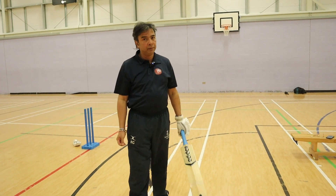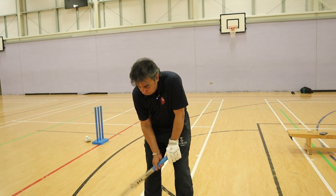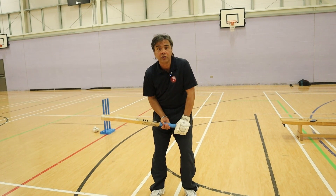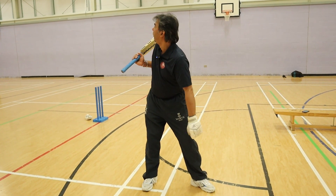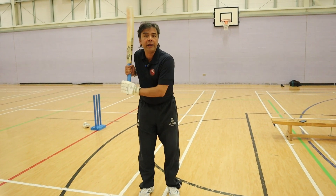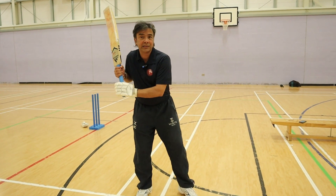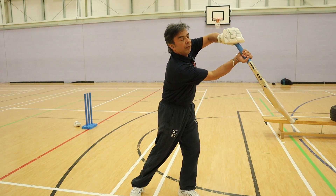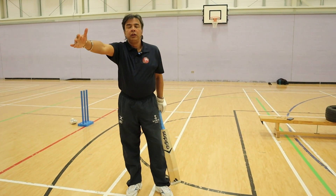Now look what happens if my grip changes. If my grip goes under the handle, this is what is going to happen when I pick the bat up — my elbow bone has gone towards long leg. And the moment my elbow bone has gone towards long leg, my bottom hand has taken control and I'm going to be playing like this.